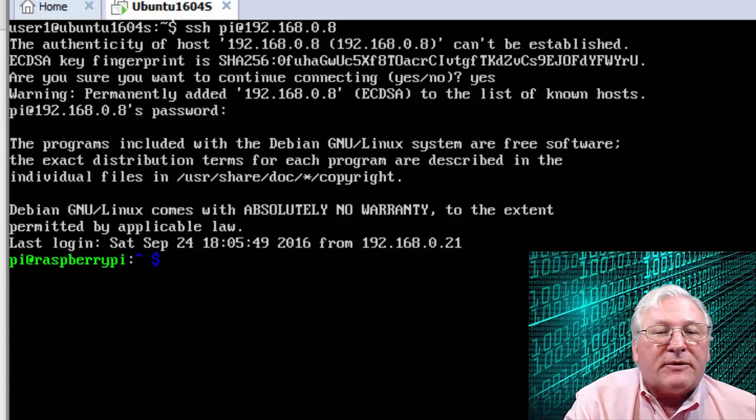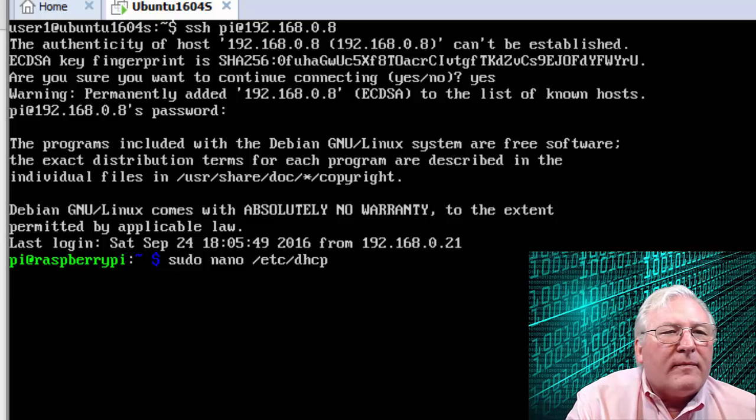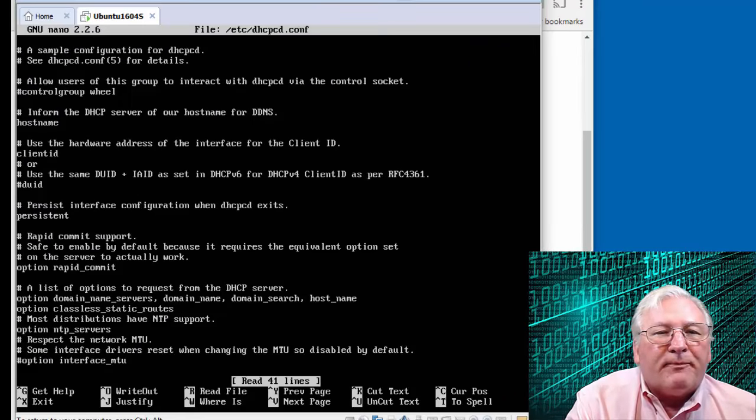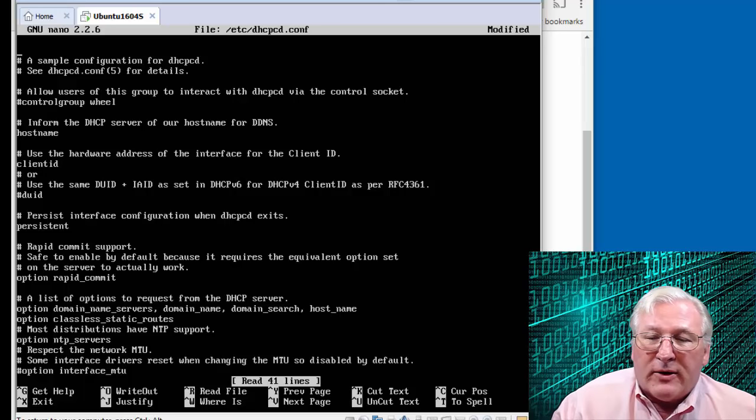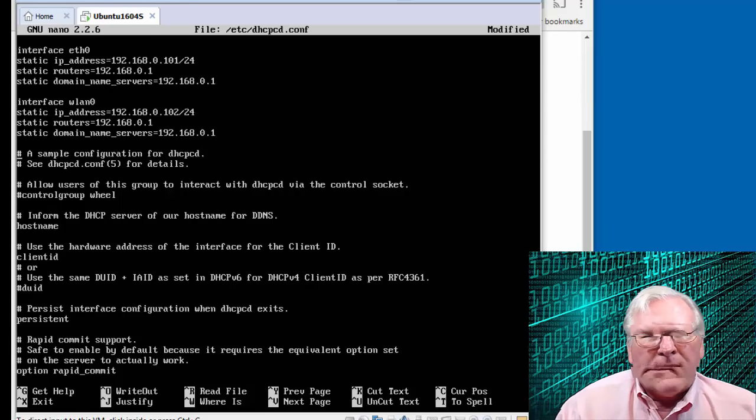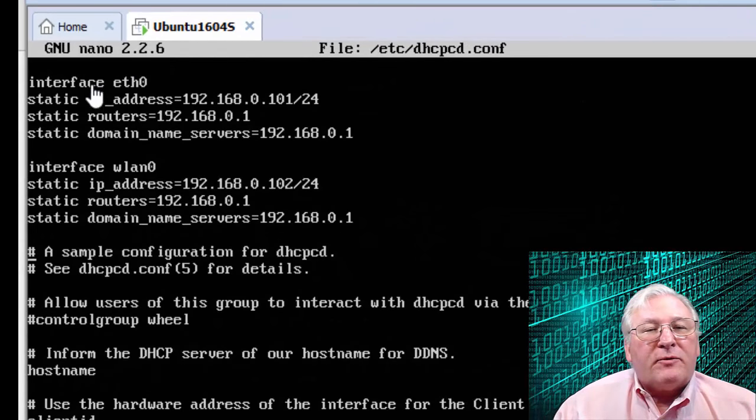Let me get started. We're going to do 'sudo nano' and open that file. This file has a bunch of comments — what we want to do is enter our configuration at the very top. Press Enter, then arrow back and add these lines. First we'll configure the Ethernet interface. I'll go ahead and pause the recording while I type this in, then walk you through what I've entered.